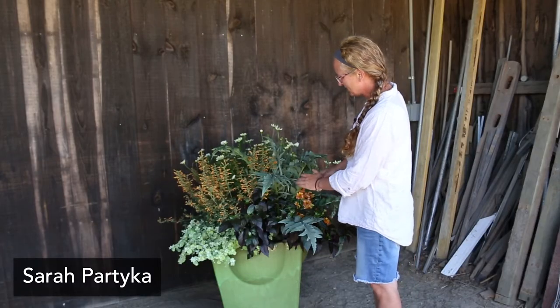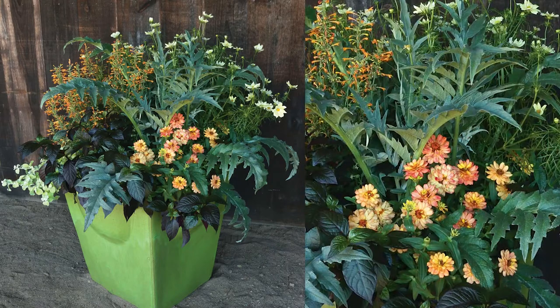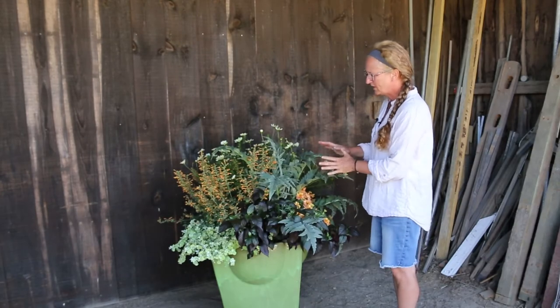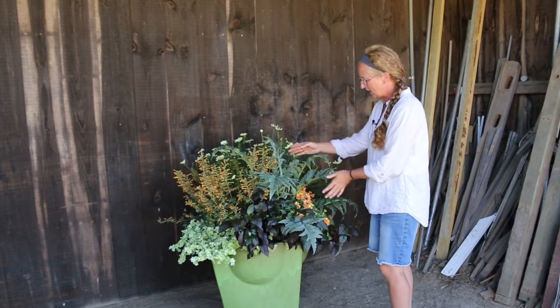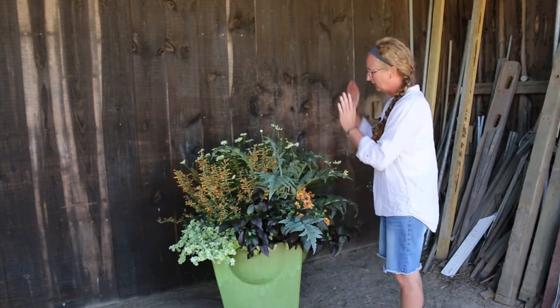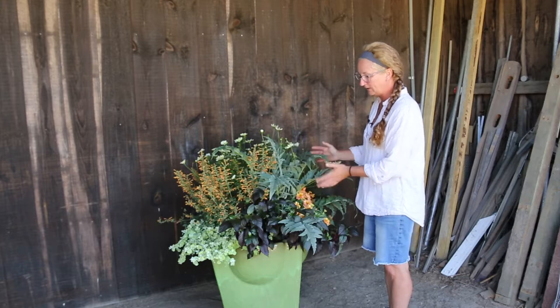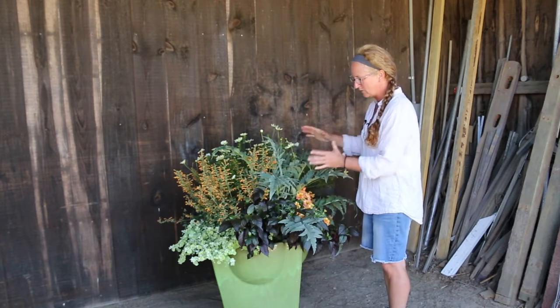We're taking a look at this planter that we designed with pollinator power in mind with our design and planting process. We kept in mind some different flower shapes for the pollinators and host plants. By planting this container with the full life cycle of pollinators in mind, we're completing their life cycle right within this container.